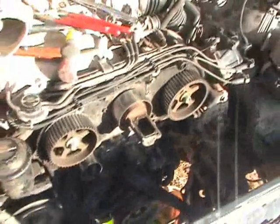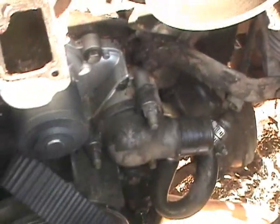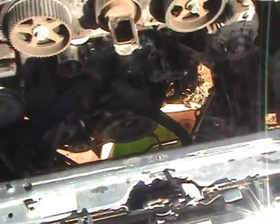This project has become excessively annoying. I've had this damn thing apart a great many times. To replace the water pump I had to remove the timing belt, and I put the timing belt on incorrectly several times.